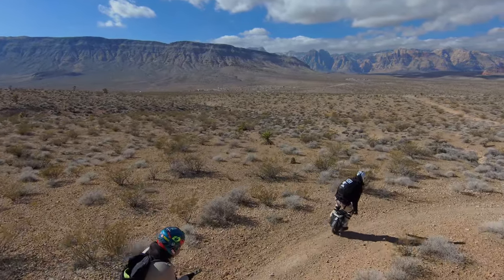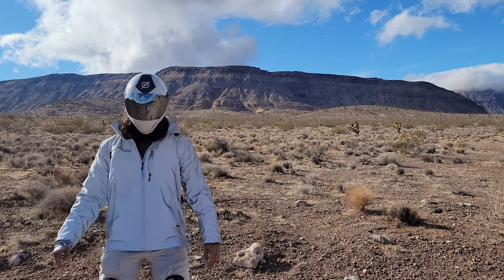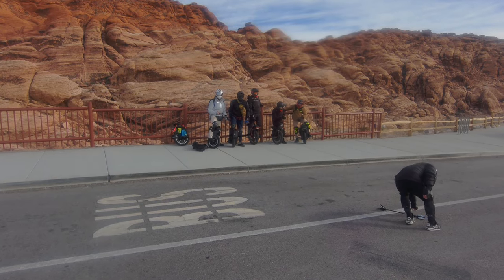Luckily, we'll be on the adventure together, and along the way we'll see some awesome Vegas EUC shots on the Skydio 2 and Insta360.